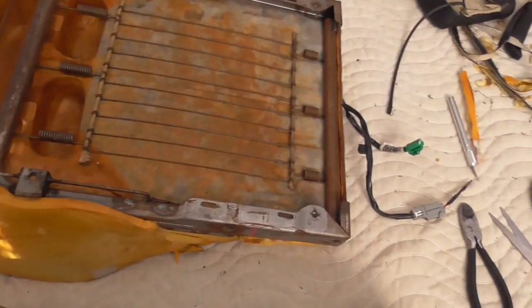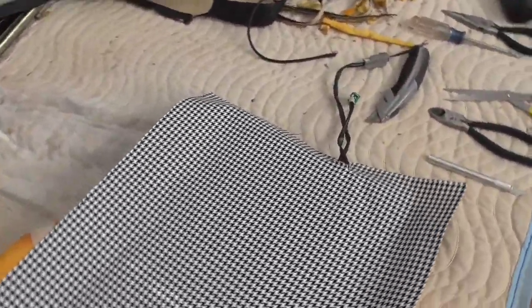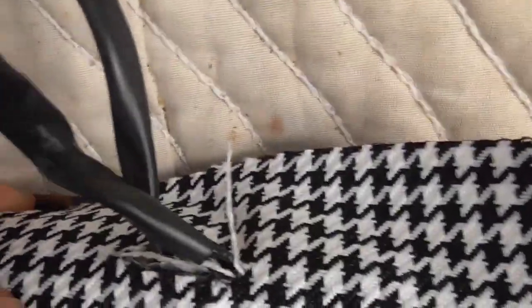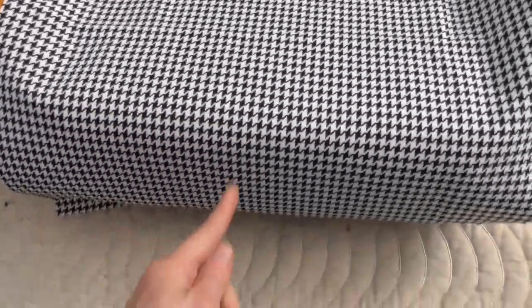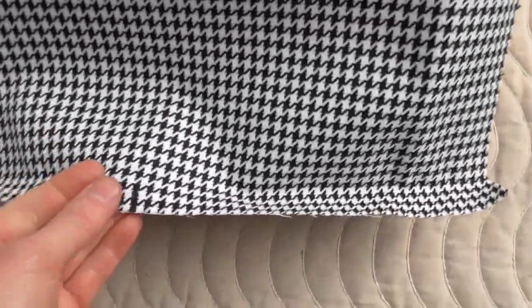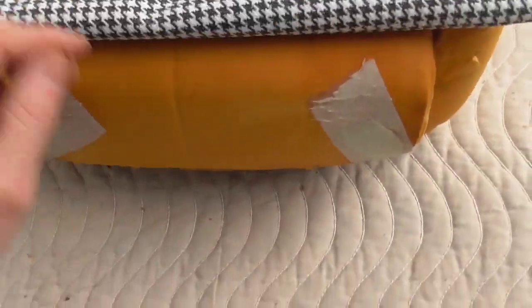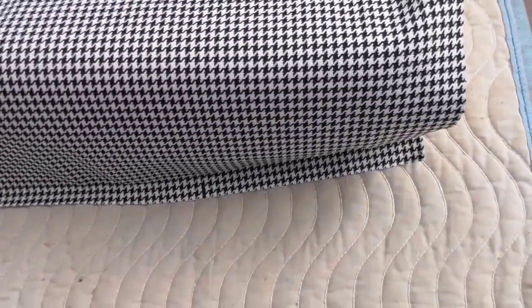The next step is to mark the center lines of the existing frame and then mark the center line of our fabric — I've done that right here, and that's going to be our guide to keep everything centered and straight. Next, lay your fabric down and cut out your hole for the electric wiring. Make sure those center lines line up with your marks. This fabric is really nice because it's all in straight lines, so you can use those lines to line everything up easily.